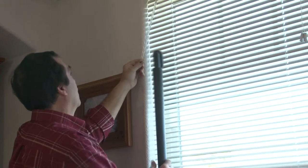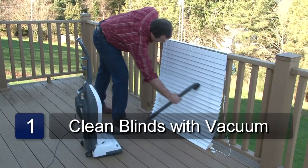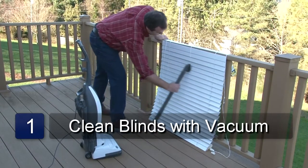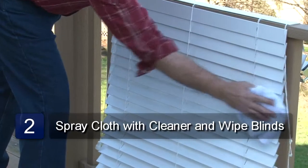You can clean wood blinds either in the window or you can take them out to clean them. First, start by vacuuming the slats with the brush attachment. Spray the cleaner on the cloth and wipe the wood slats.